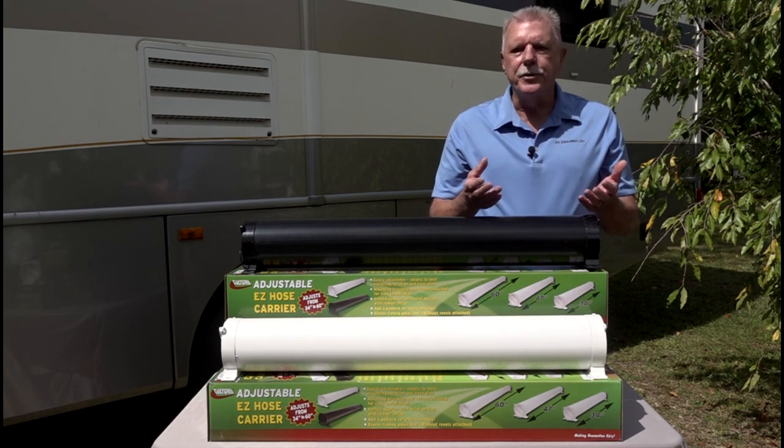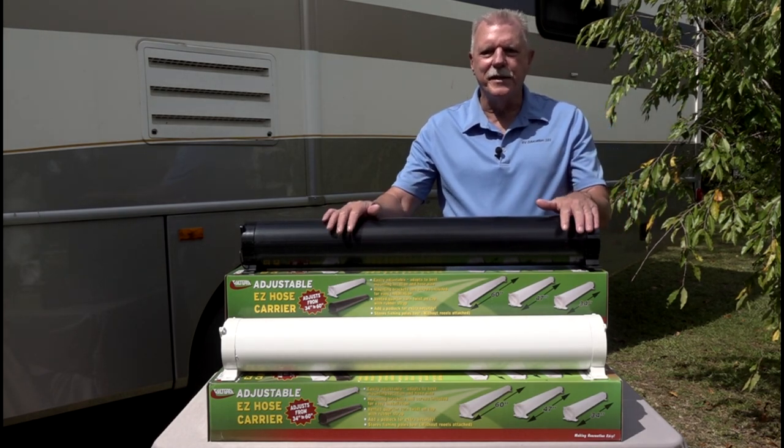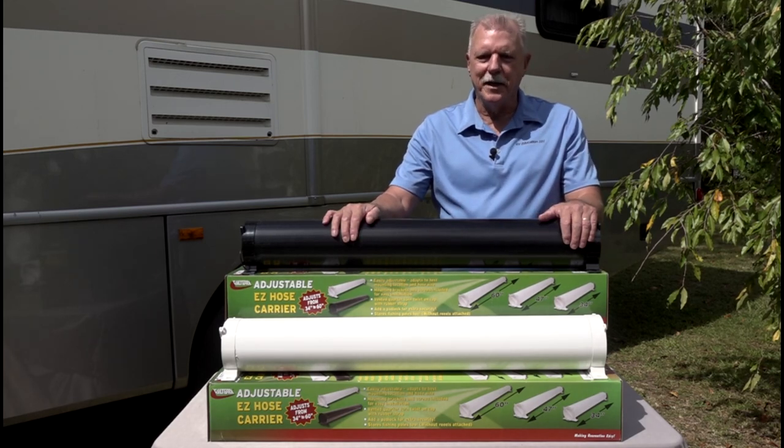You don't want to store the sewer hose in a compartment with other accessories. The solution is these adjustable easy hose carriers by Valterra products. Let's take a closer look.